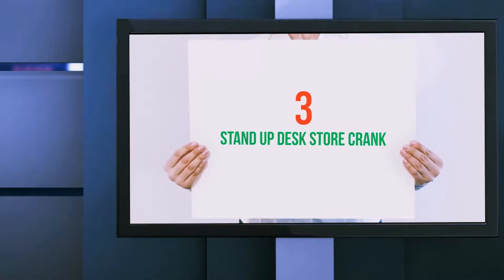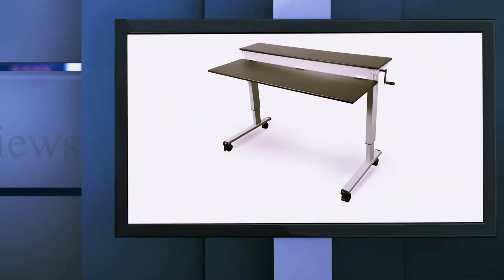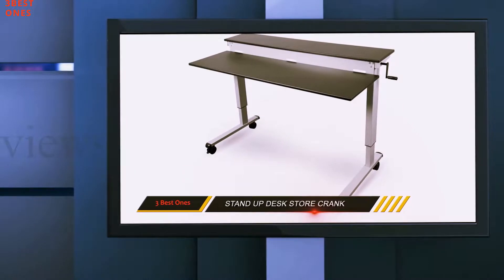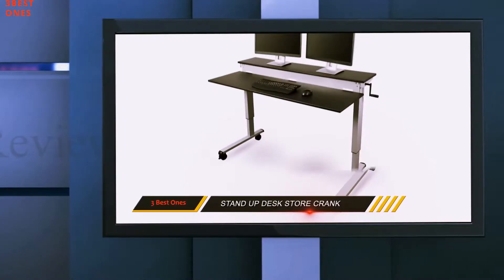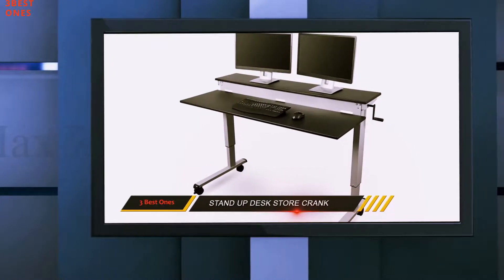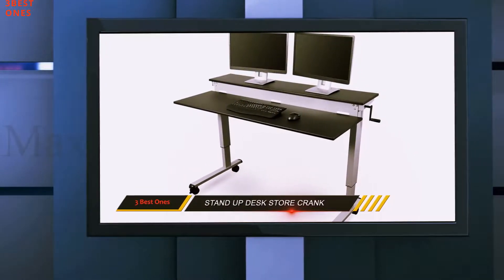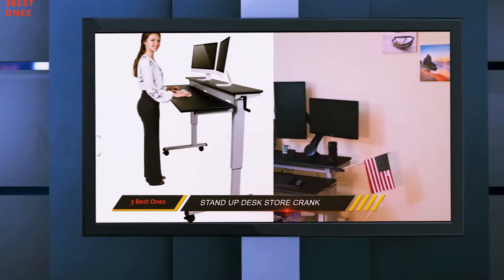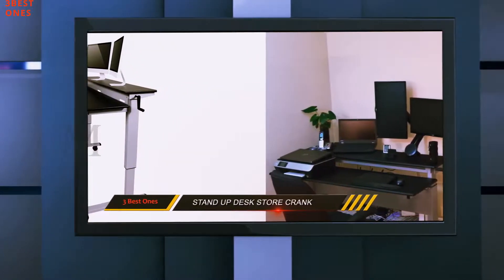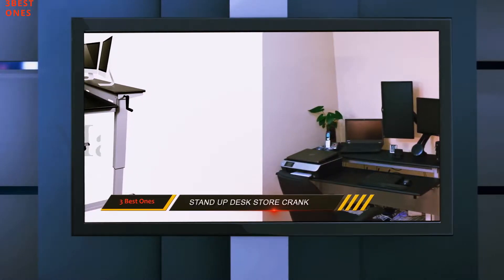Starting at number 3: the Stand Up Desk Store Crank. While you worry about your health, this 60-inch crank adjustable standing desk provides new specs for customers, either for sitting or standing. You can adjust your work table from 28.9 inches to 42.6 inches on its low layer, to 33.5 inches to 47.3 inches on the upper layer.